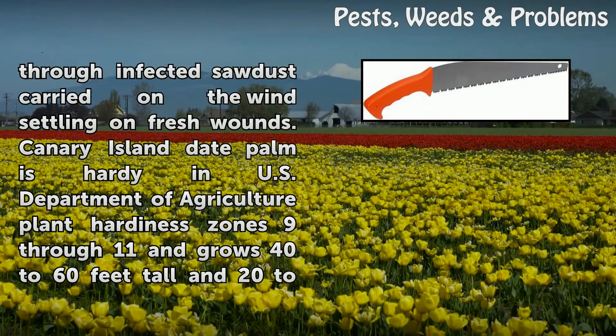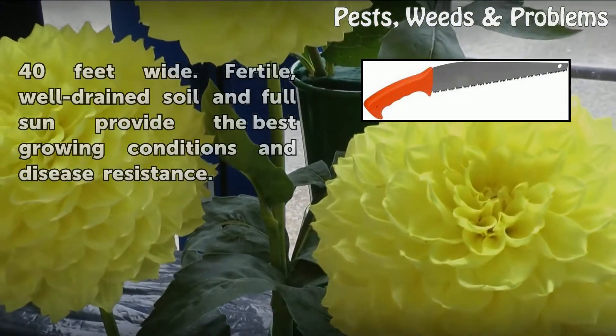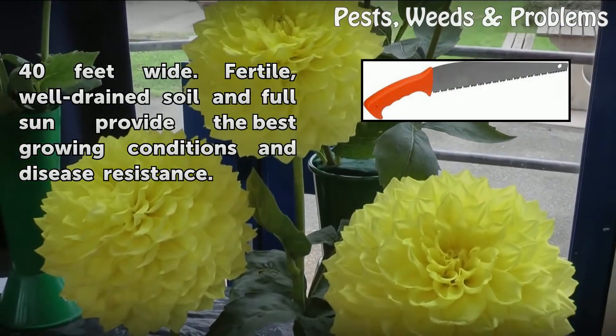Canary Island date palm is hardy in U.S. Department of Agriculture plant hardiness zones 9 through 11 and grows 40 to 60 feet tall and 22 to 40 feet wide. Fertile, well-drained soil and full sun provide the best growing conditions and disease resistance.